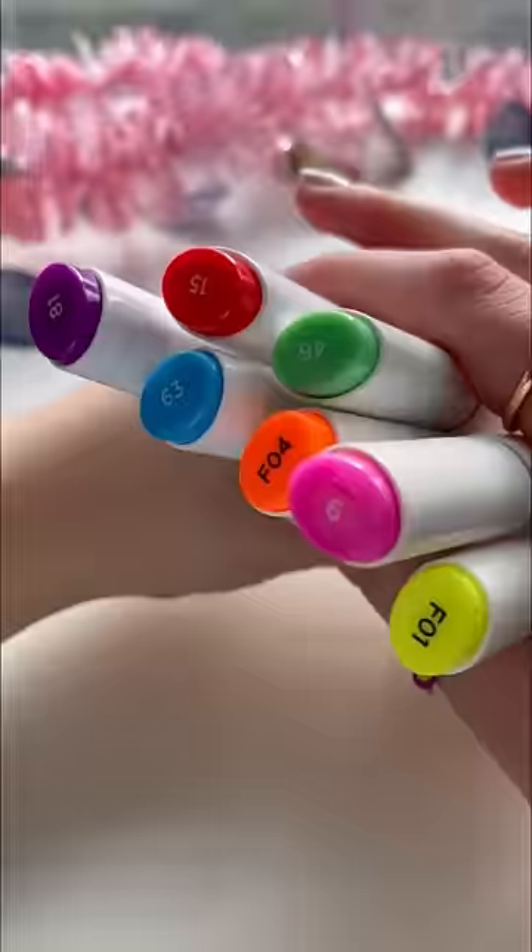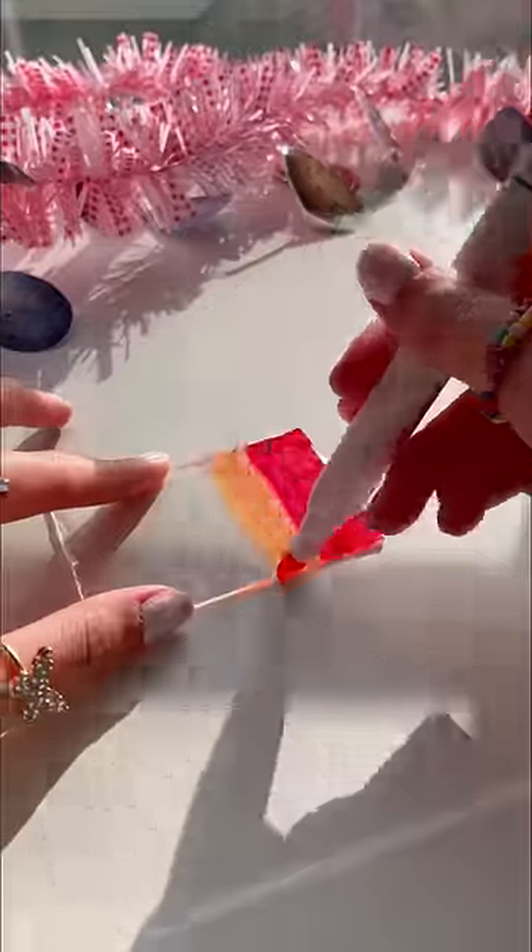Make a rainbow-only nanobubble? Let's do it! Let's get a piece of tape and rainbow markers. Now let's color the tape in rainbow order.